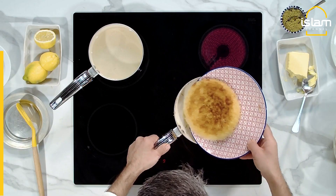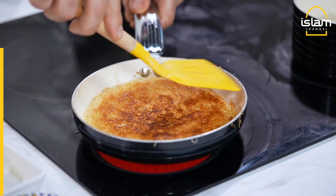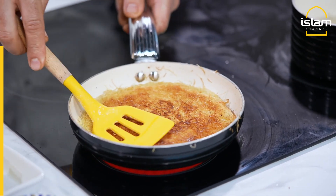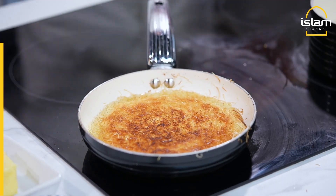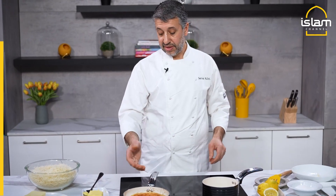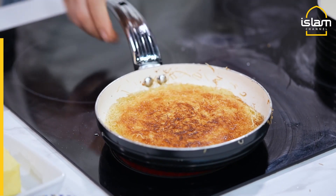Now it's the second side. We press. Five minutes, cooking until the same coloring. Our syrup is ready, kunefe almost ready. We take the plates — couple of minutes.